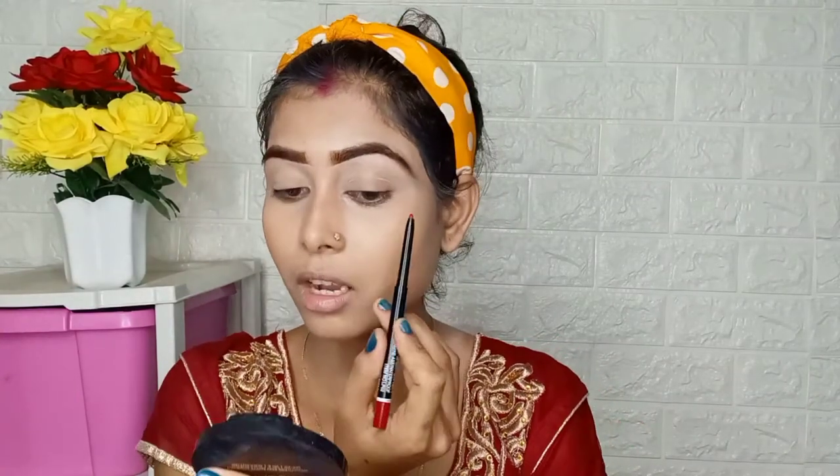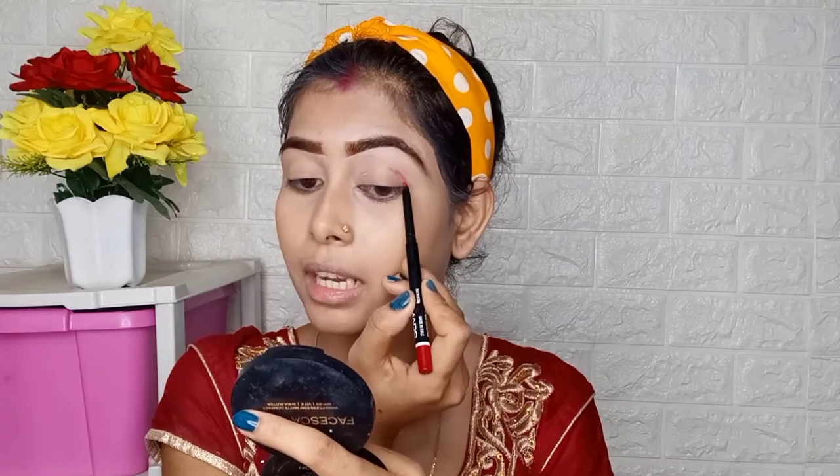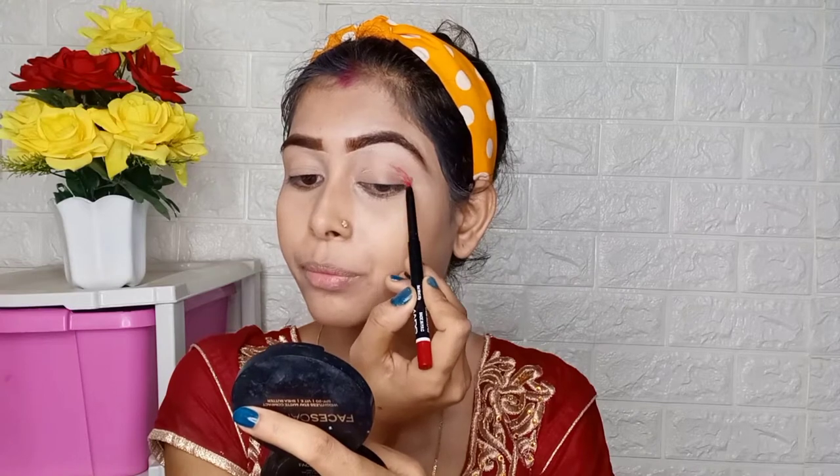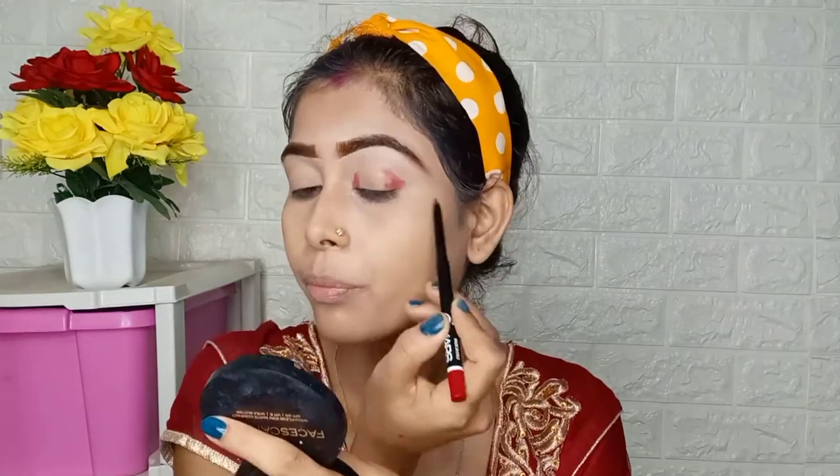I don't have an eyeshadow palette, so I will use the same Mars palette and apply it as my transition shade. First, I will place this shade at the outer corner, along the crease line and outer shape, blending it across the crease area and all over the lid surface.